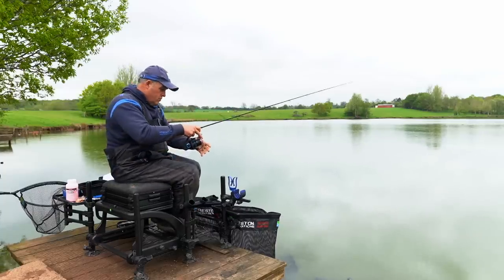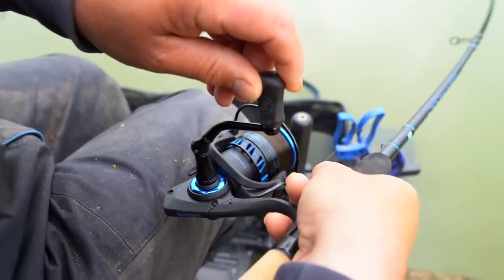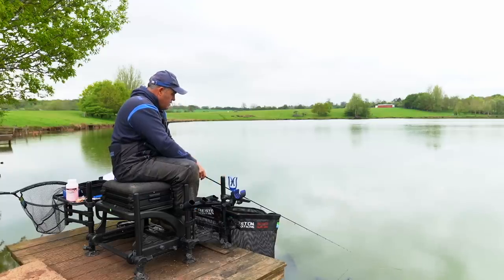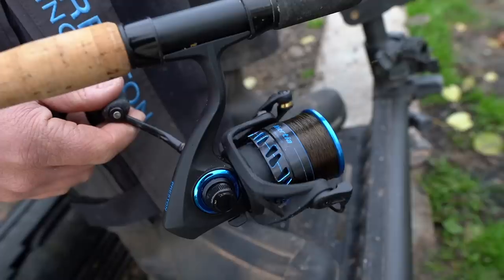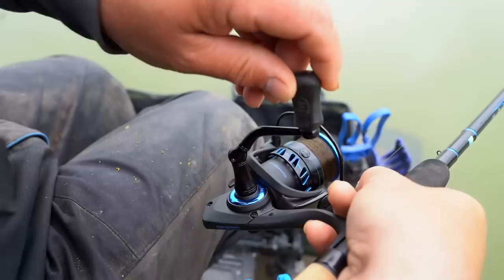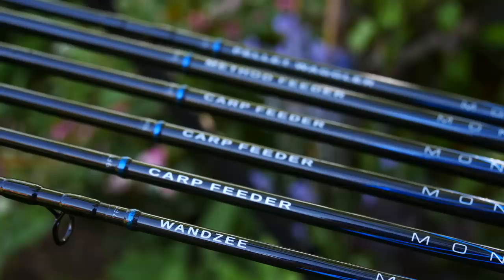I'm not using the clip, just bringing that back. I've got the clutch set really, really light because when you hook one down there they bolt off — it's like a speedboat going off. I've got the back wind on so the reel can't reverse, but the clutch set really light stops you getting tangles. Have your clutch set really light, make sure you've not got the line around your line clip. When the fish bolt off into the lake the clutch lets the line out, then I put the back wind on and tighten the clutch a little bit. Every time I hook one, next chuck I get the clutch set really light and start the process again.